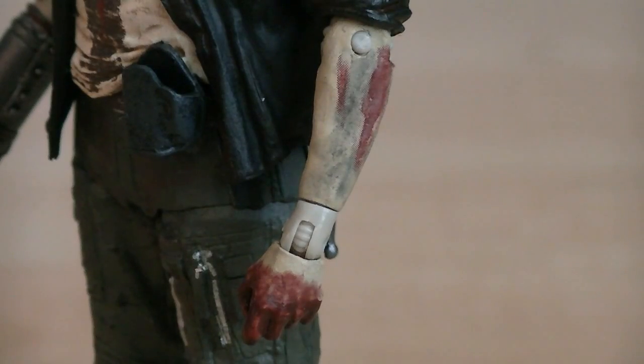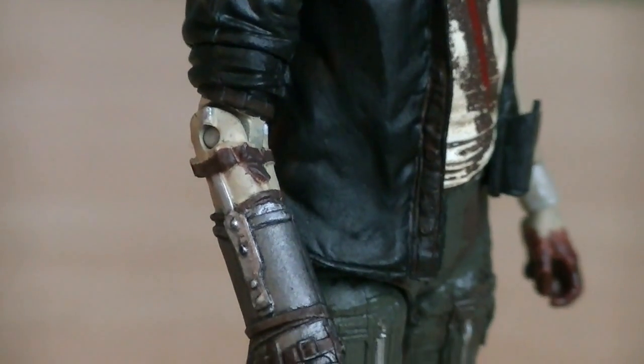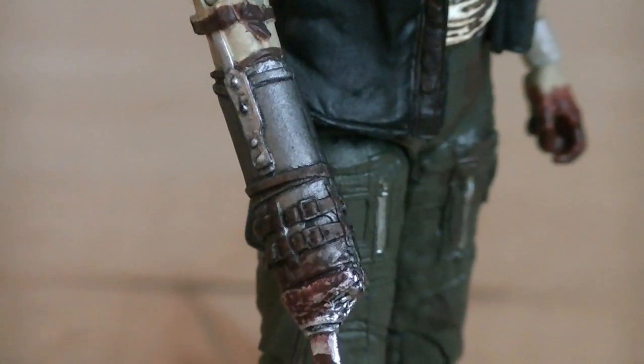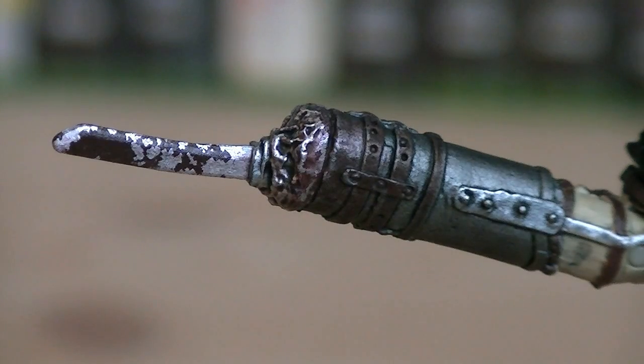His left arm is heavily soaked in blood, and on his right arm is a prosthetic hand made out of leather straps, metal parts, and a metal baseball bat. It's actually a completely new sculpt, with an alternate knife that has bloodstains on it.